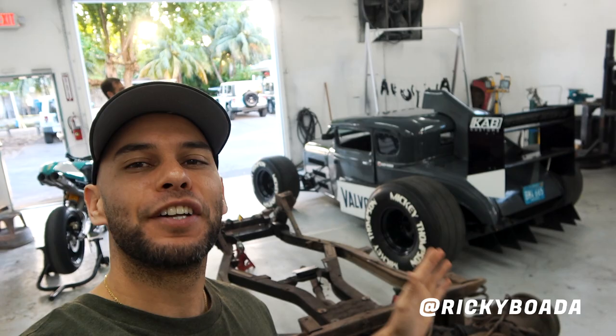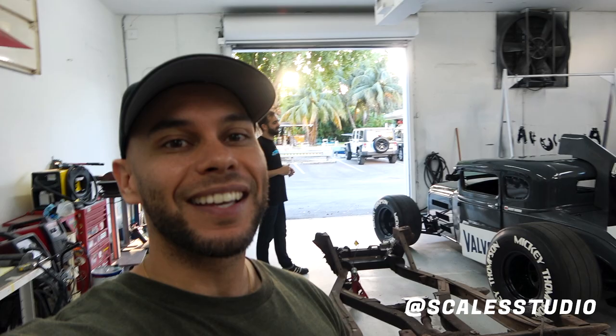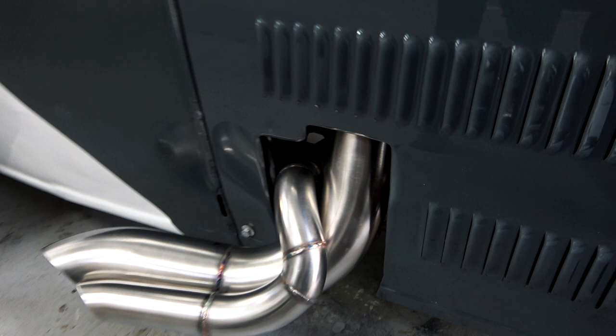What's up guys, welcome back to the channel. Today we're going to see what Trevor ended up doing to the Model A. We're here at Scale Studio — everything that got mentioned in the other video got taken care of. For the first time we're going to hear how it sounds with the new exhaust. This is what it looks like, so you know it's got to sound good. Trevor, you killed it with this man.